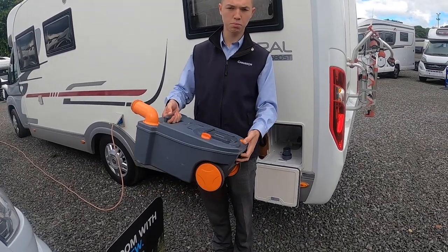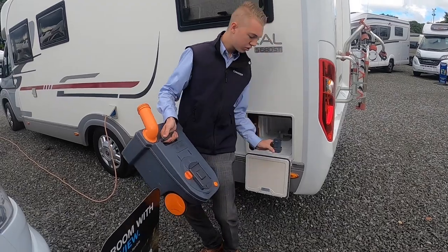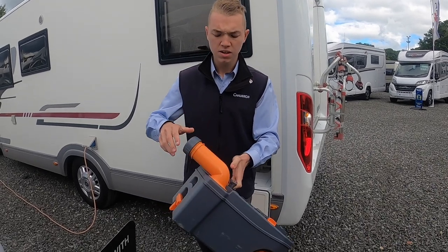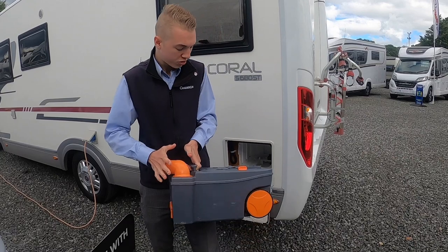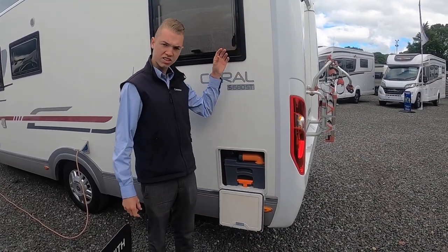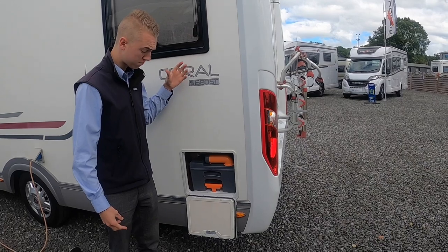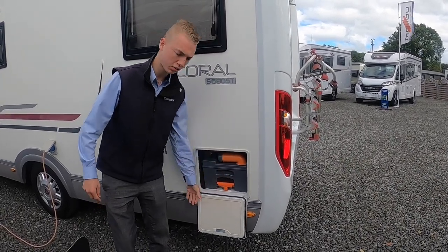Once you've emptied it, there's normally a tap — put some water in, give it another rinse and empty again. If you're using the liquid, use a capful. If you're using the tablets, put about a pint of water into the cassette and then push it back into the vehicle. Grab a tablet — it's in a cellophane, just like a dishwasher tablet but the Aqua Kemf tablets. Put one straight down the toilet and it'll end up in the cassette and break down the waste.